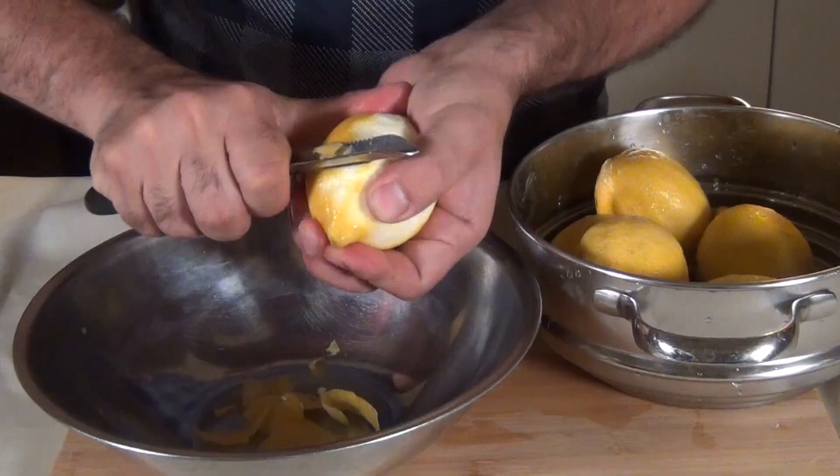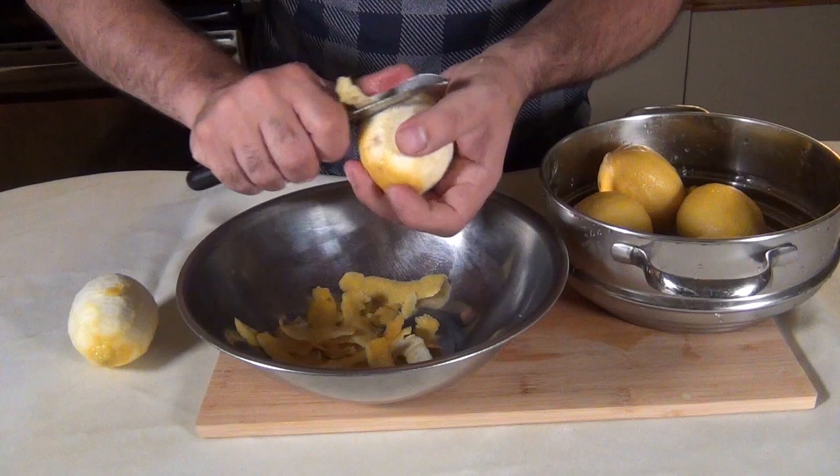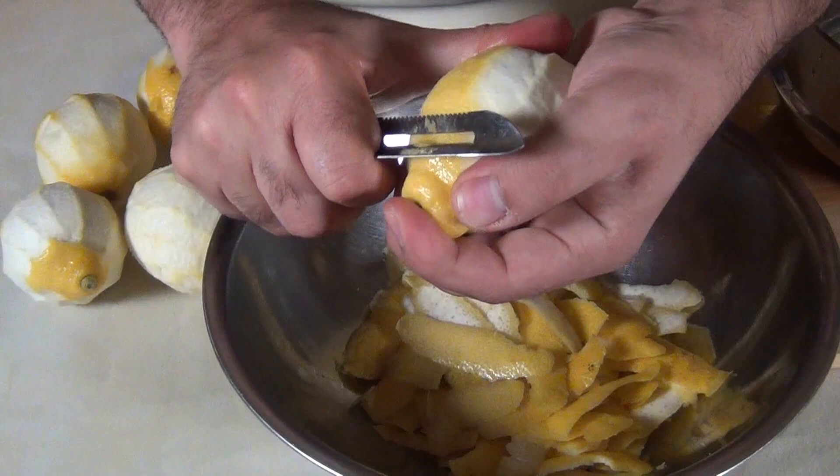I used to have a great vegetable peeler, but one day a spoon got stuck in it and I had to break the blade to release the spoon. The concern here is that you're only supposed to peel off the yellow part of the skin — the white pith can make the lemonade bitter. As you can see, I'm not having the best time achieving that with this peeler. I wonder if this lemonade is going to end up tasting bitter. Stick around to the end and I'll let you know.